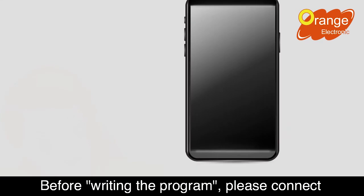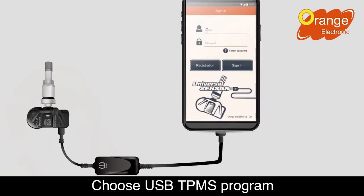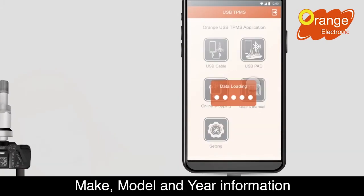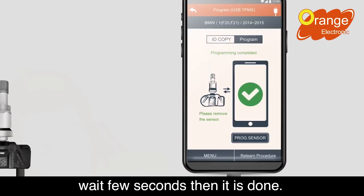Before writing the program, please connect the cell phone to the sensor through a cable. Choose USB TPMS program, scan the QR code — you can get make, model, and year information — and then press start. Wait a few seconds, then it is done.